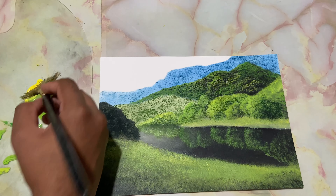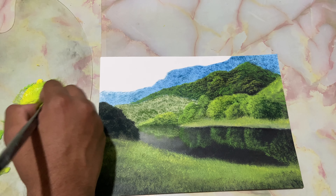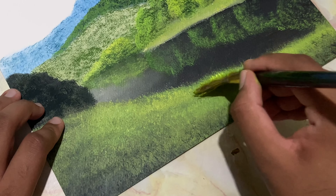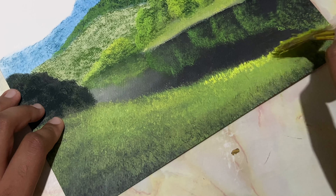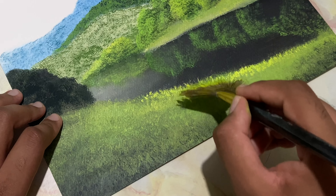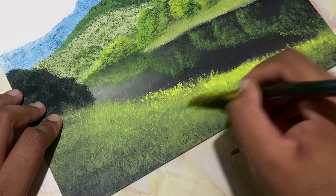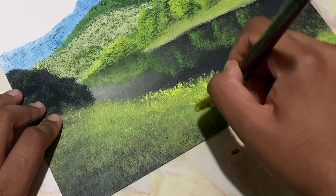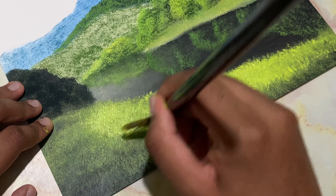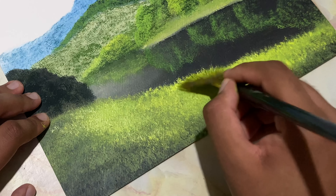Now I'll take a bigger fan brush. I'll take in mostly sap green and lime yellow — I want it to be bright. I'm doing thick paint, not adding water. I'll drop in some glow on this grass. Hold the brush at a certain angle and just try to push outwards to get that fluffiness in the grass.